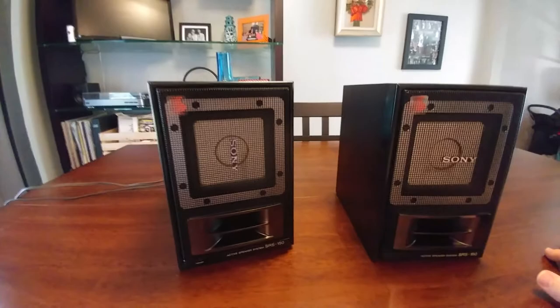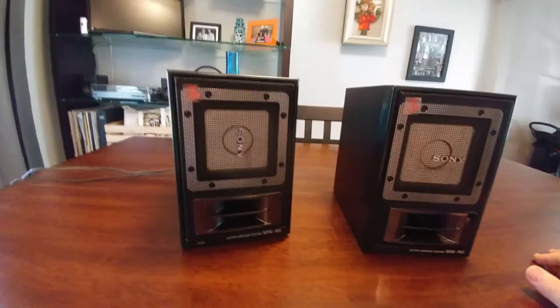These really were the last set of bookshelf speakers you should have ever bought. I really wish I knew the retail price when they first came out — they probably weren't cheap. You can tell they're extremely well made, they're really heavy, and they sound really good.